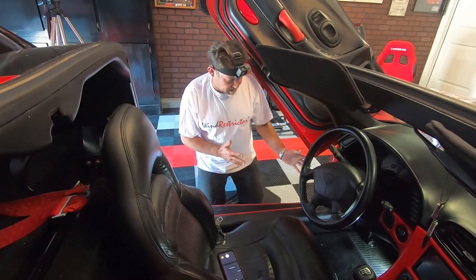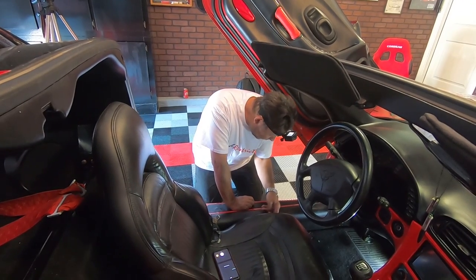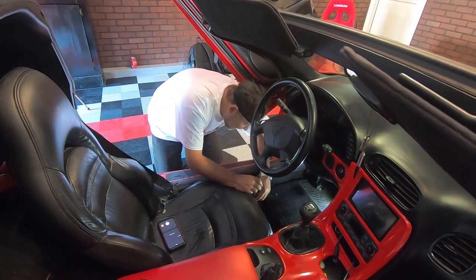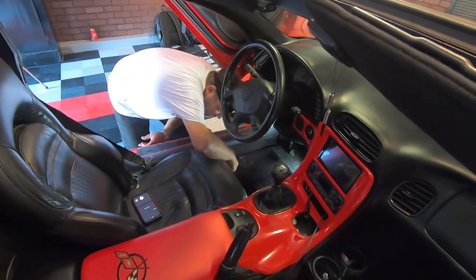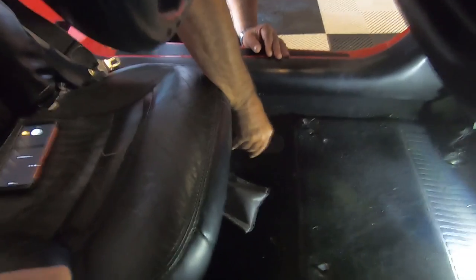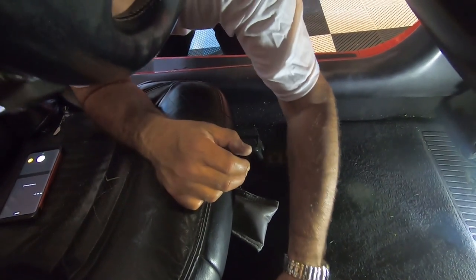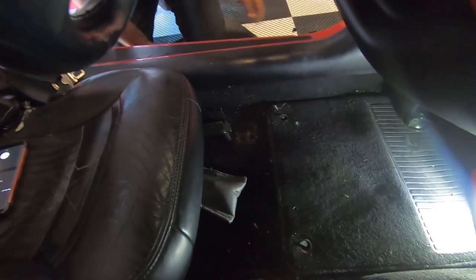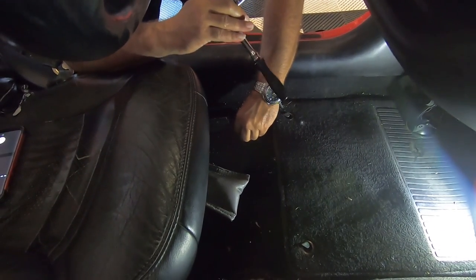So first of all, what we're going to have to do is adjust the seat to get to each set of bolts — the front and the back. First I'm going to run the seat back. Now we can get to the front bolts, and there's a little pin right here that you should be able to grab with your fingernails and just pull it straight out. Once you pull this pin out, take the cover and it slides right off. Same thing for this side.